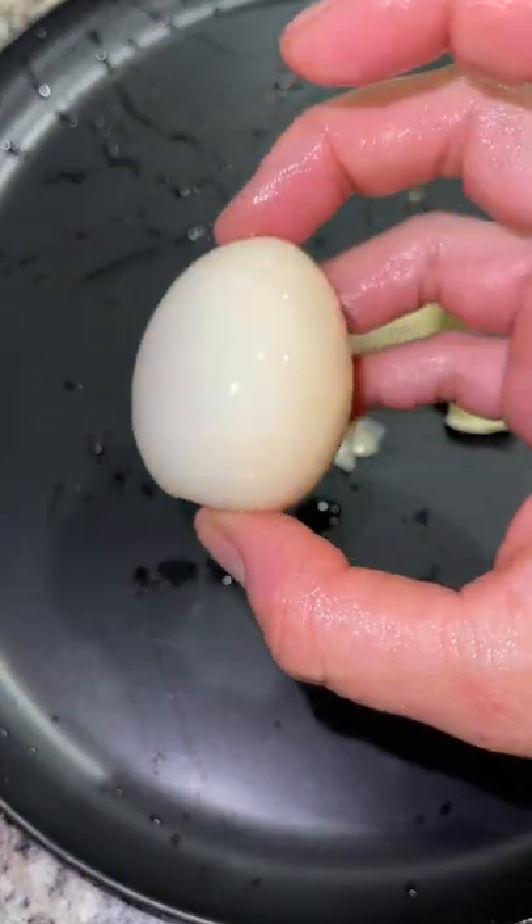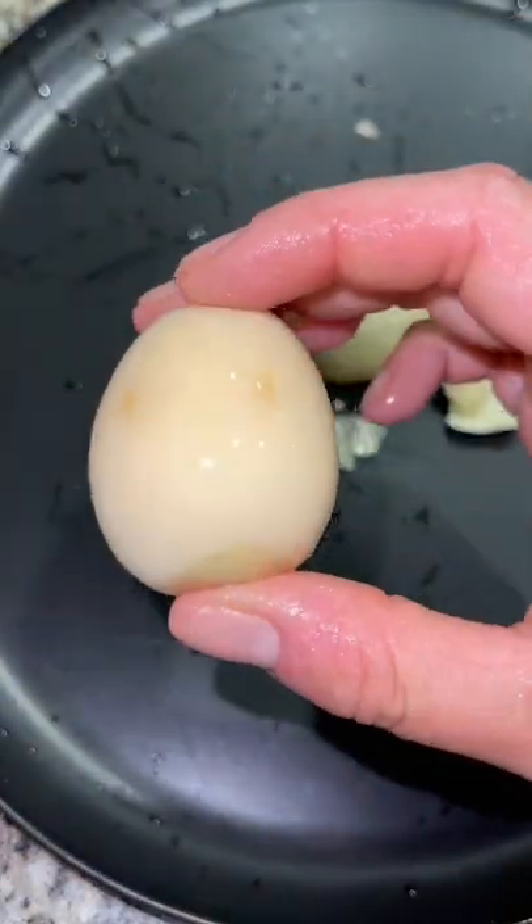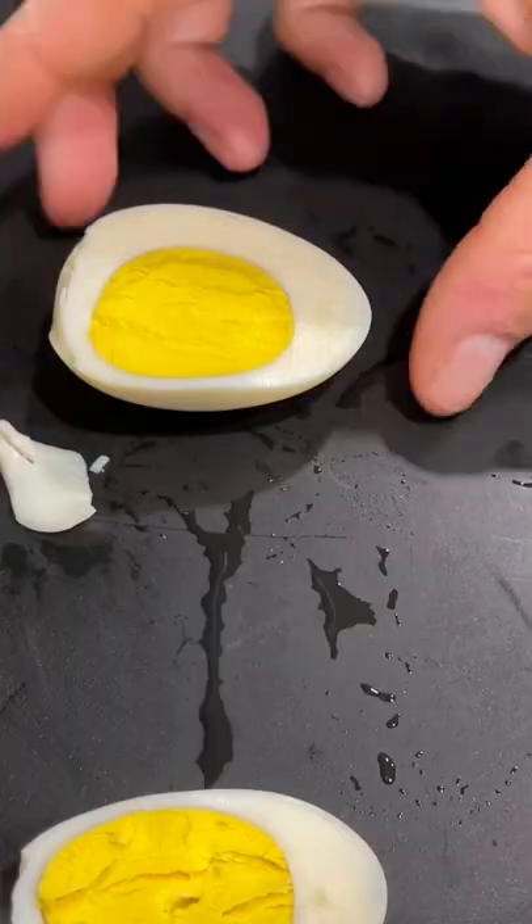You can eat these alone, or give me an idea of what I can do with them. Check it out — a perfectly hard-boiled egg.